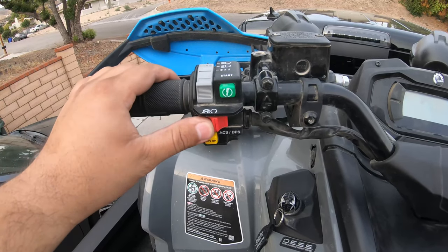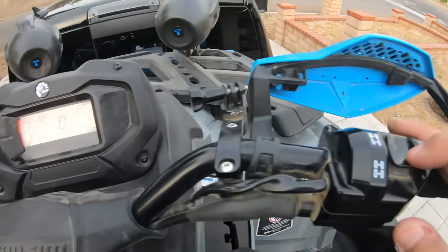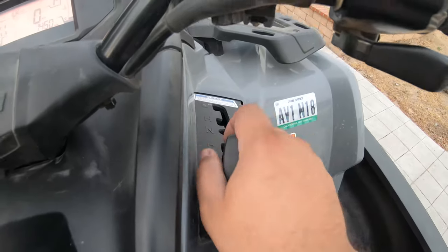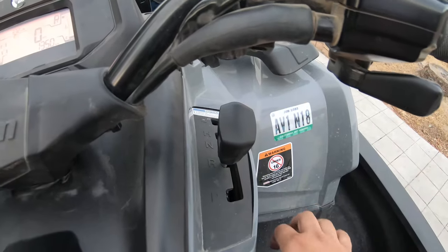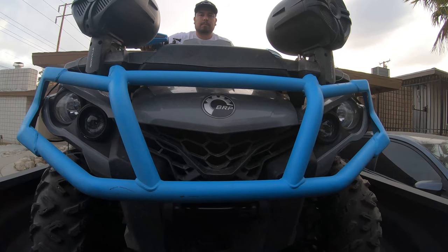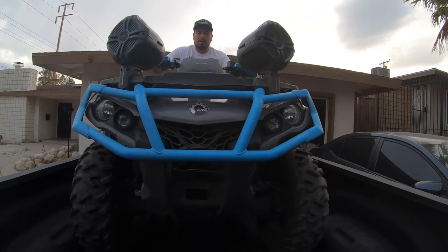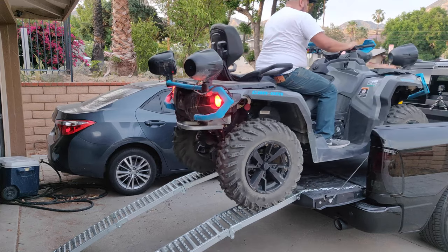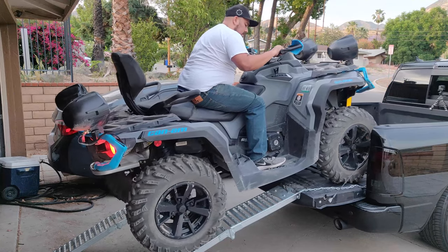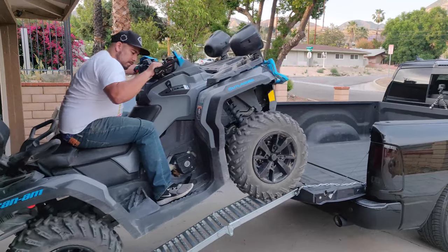Turn on the ATV and put it into 4x4 mode. Shift it into reverse and release the parking brake. Give the throttle just enough power to start rolling backwards on the ramps. From there, grasp the handbrake and release it as the ATV rolls back on its own. Slightly lean forward to distribute the weight and prevent the ATV from tipping over.